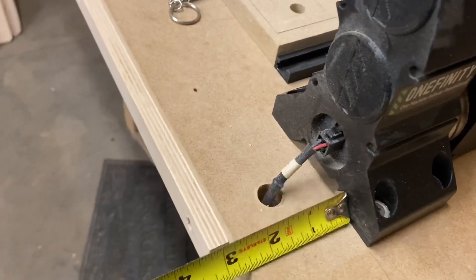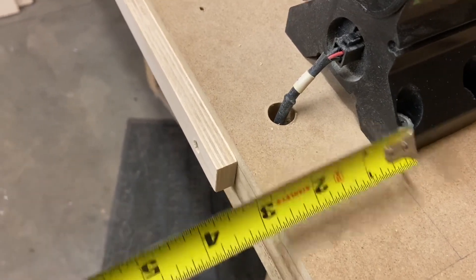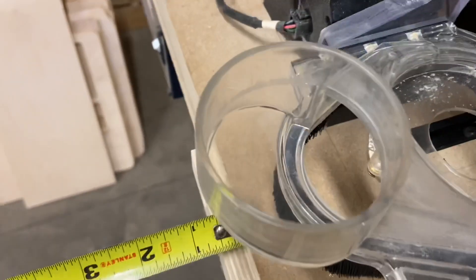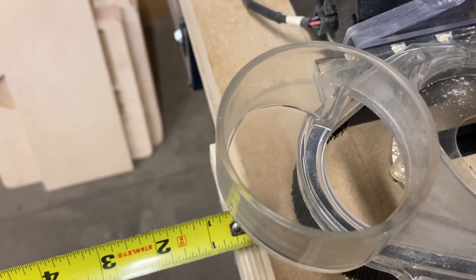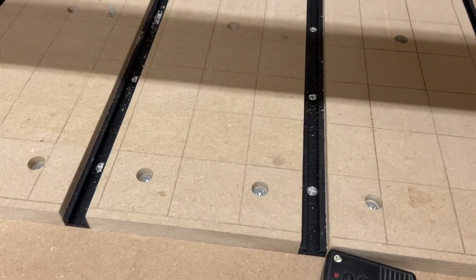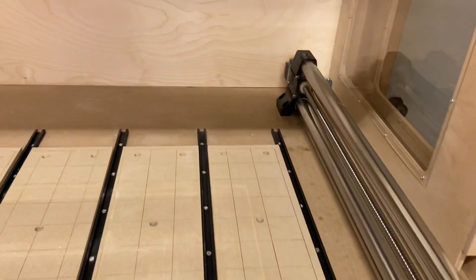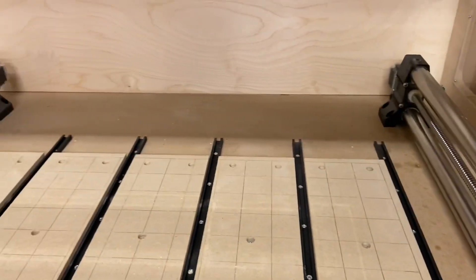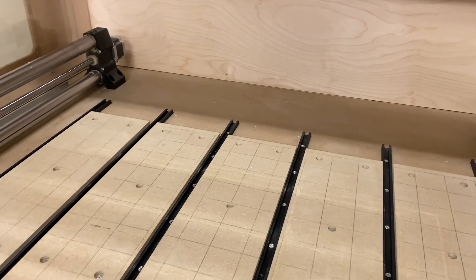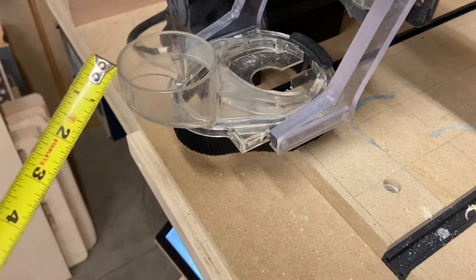When I originally mounted the Onefinity onto my tabletop I set the Y-rails back approximately two and a half inches from the front of the tabletop. I thought that was fine, but as I started building the enclosure I quickly realized that if I left the dust boot on I'd be overhanging the table by about three-quarters of an inch. When it comes time to change my spoil board I'll probably move the unit back about another inch to an inch and a quarter — I have about one and three-quarter inches at the back between the back wall and the stepper motors, which gives me just enough to move the Y-rails back so the dust boot will still fit inside the enclosure and I can close the door without hitting the top of it.